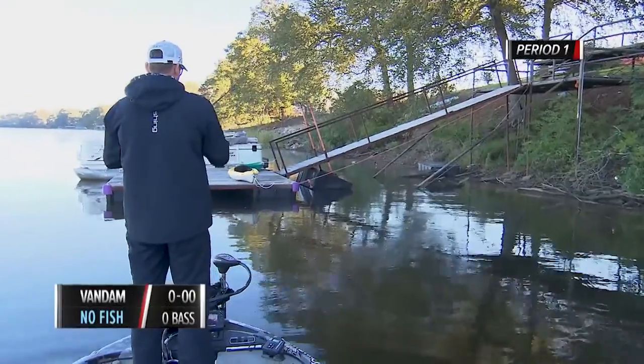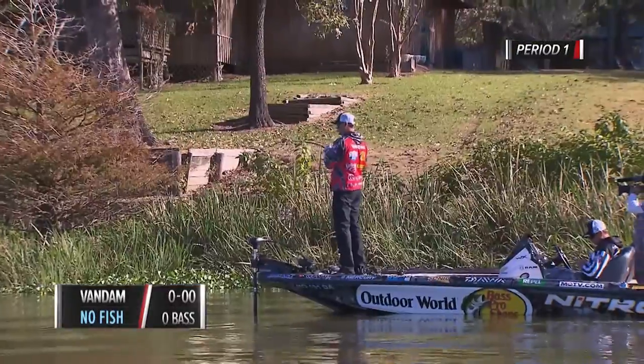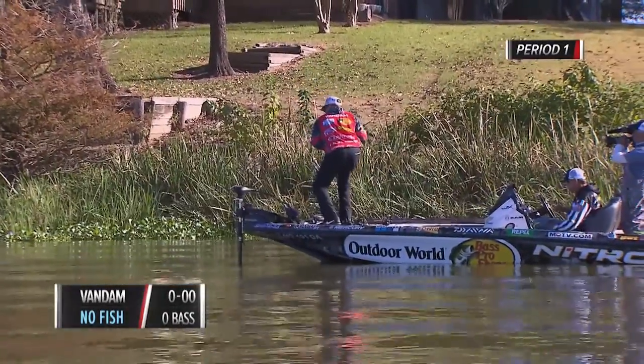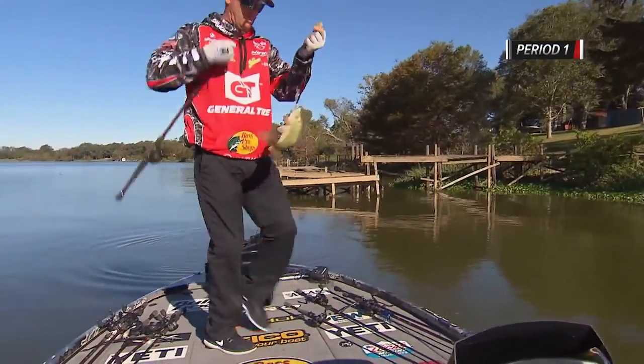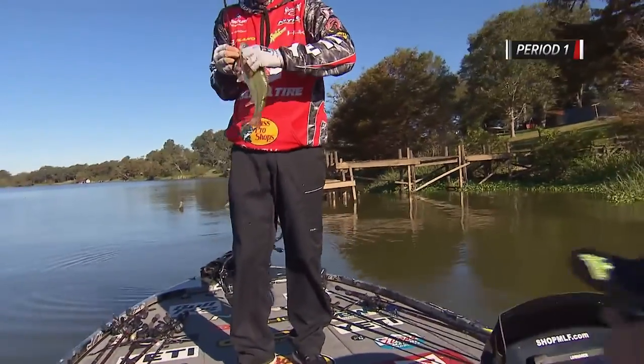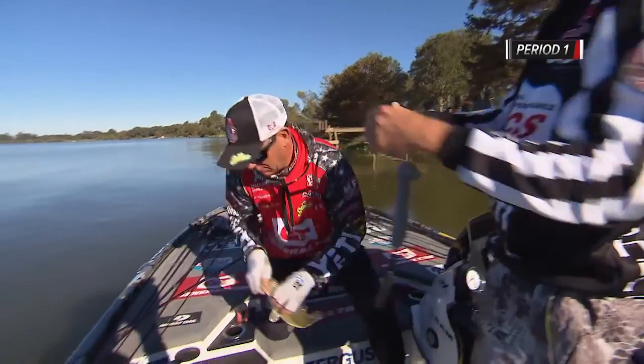Yesterday started out really slow for me. Once I got that first bite — a one-pounder — I knew I needed to start looking for real isolated cover, something a little bit deeper out from the edge of the bank, because the water was just so shallow.